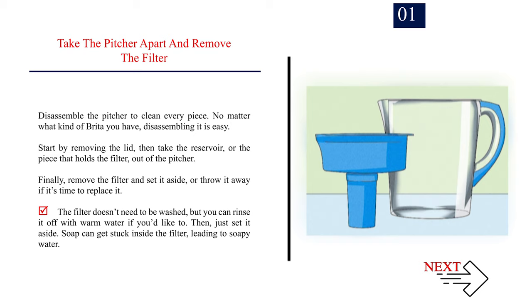The filter doesn't need to be washed, but you can rinse it off with warm water if you'd like to, then just set it aside. Soap can get stuck inside the filter, leading to soapy water.